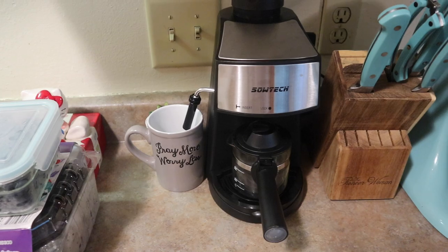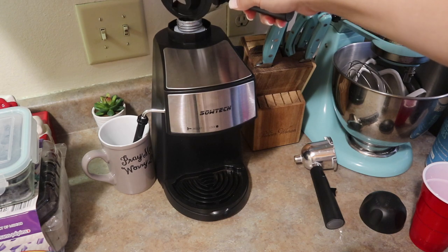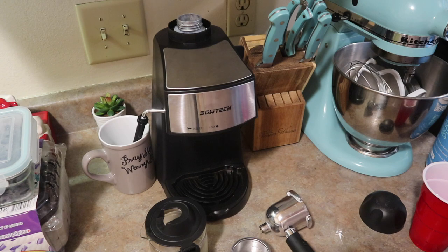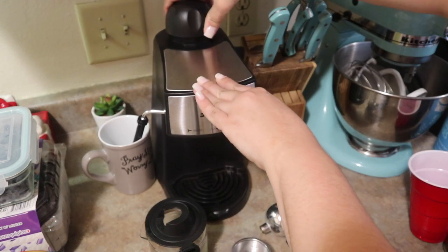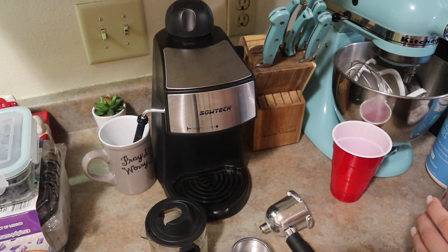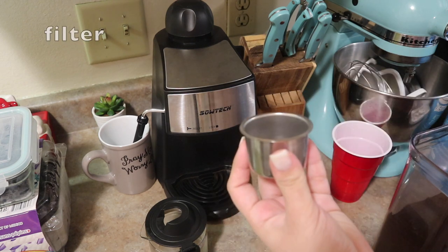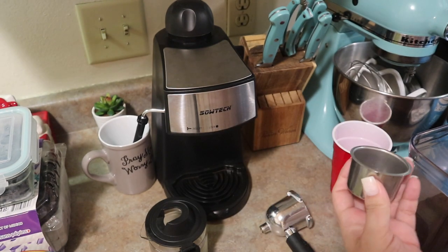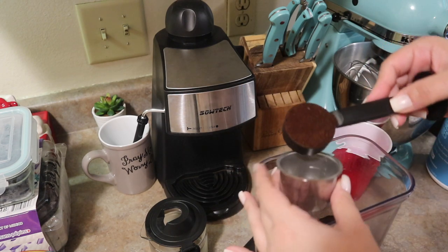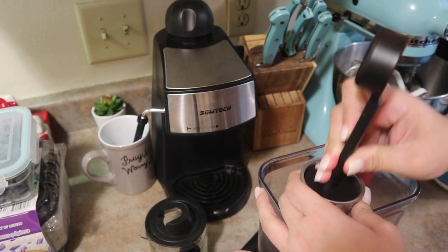I'm going to show you how I make this coffee really quick. I start by adding water. What I like about this espresso maker is that you can make four shots at a time. The first time it did take me a little trial and error, but once I figured it out, I got it right. I'm going to make eight shots today — that's just the kind of coffee my husband and I are going to need. It comes with a little scoop, and you can use any coffee — your favorite finely ground coffee. You don't have to use coffee made specifically for espresso.